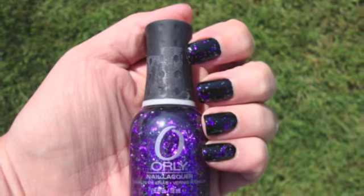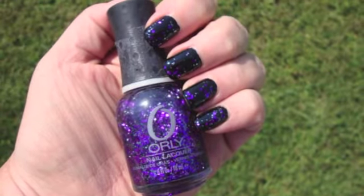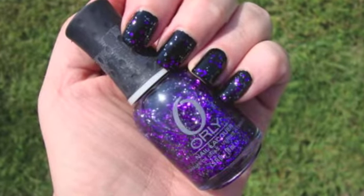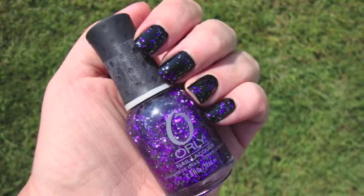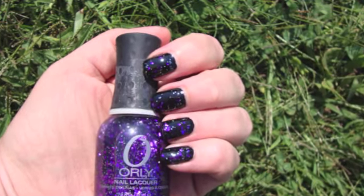This is Can't Be Tamed from the Orly Flash Glam FX Collection — 22 glitters in this collection. They were originally $10 a piece. I got this at Sally's Red Tag Clearance event last week for $3, so that was a big savings.